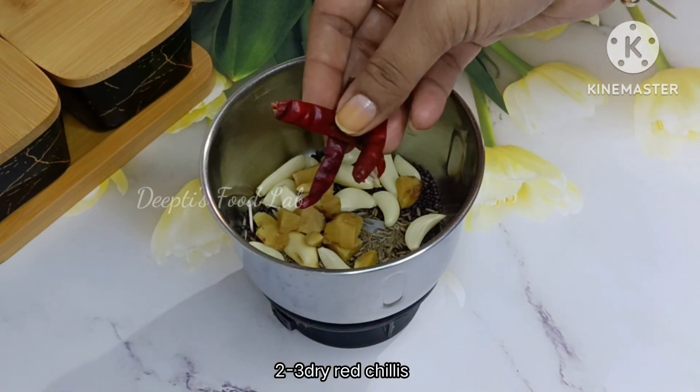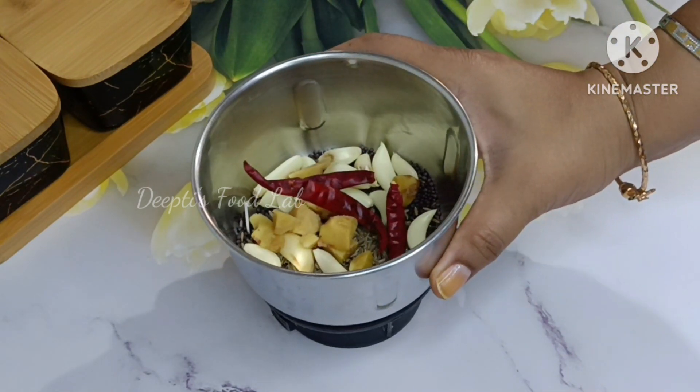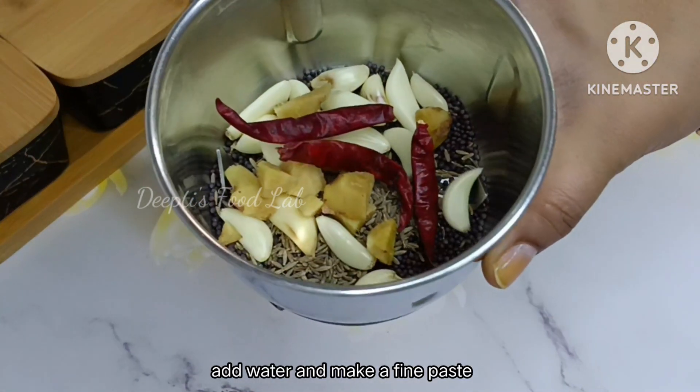If you want some ingredients or pieces of tortilla, you can take it. Now let's introduce our ingredients. After we put it in, let's put the paste here.